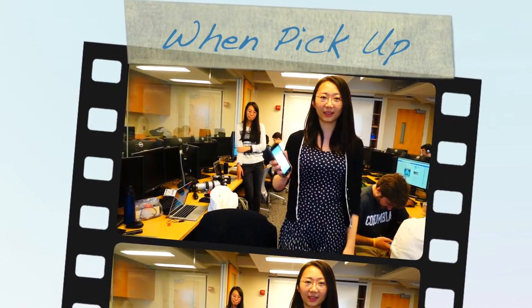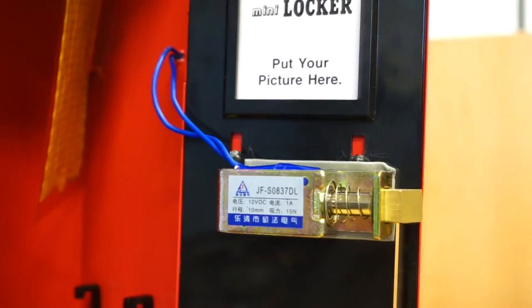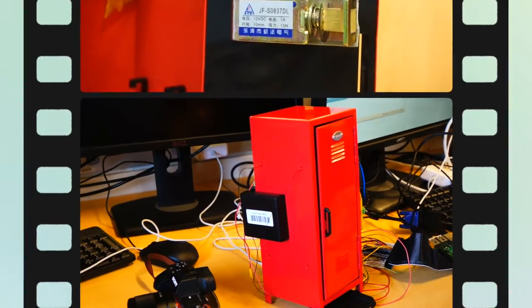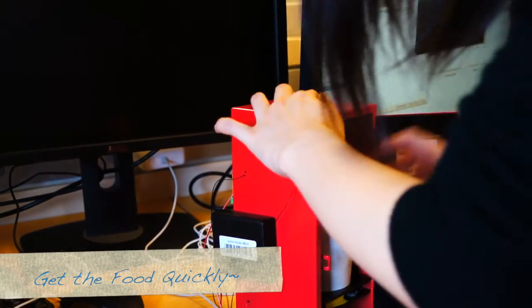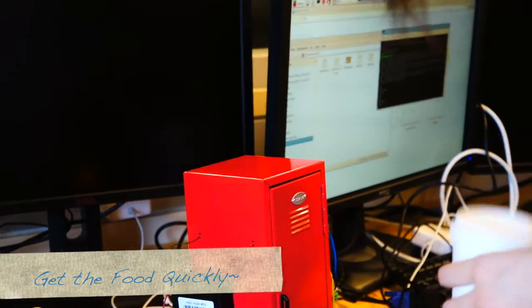Pick-up is similar to delivery. Users scan the QR code to open the box. If the QR code matches a valid order, the box will open, so users can fetch their food without waiting in a long line on a cold winter night, which makes getting meals much easier.